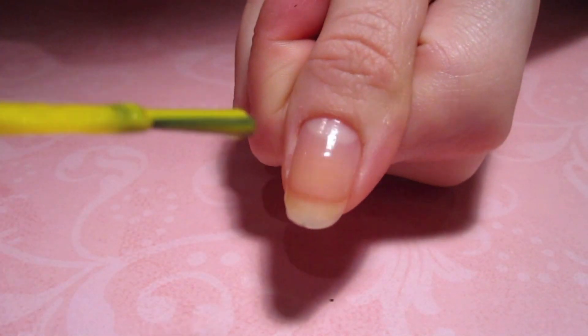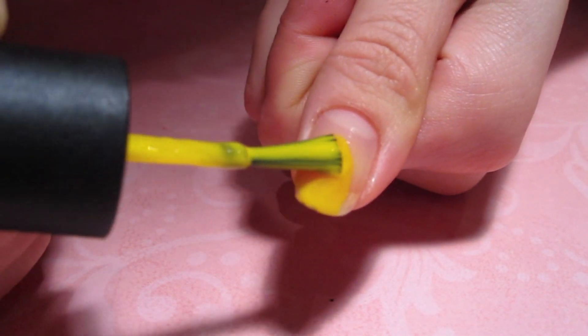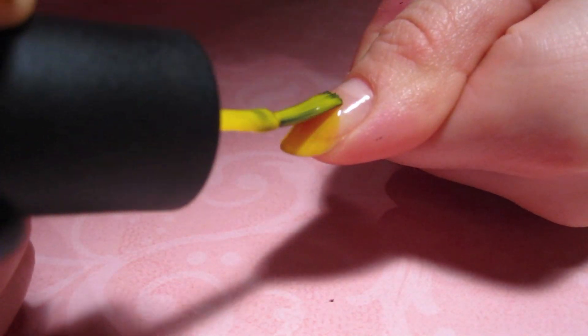Moving on to the thumb, I'm creating Miss Pac-Man. Using my yellow polish, I'm creating a circle on the bottom half of my nail. I applied two coats because my yellow is sheer.